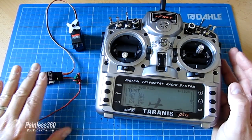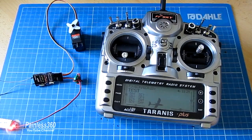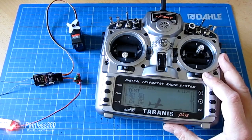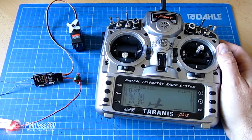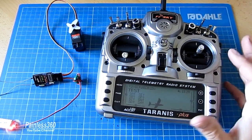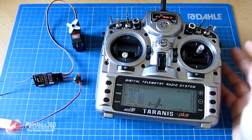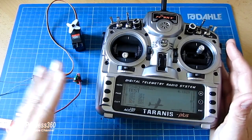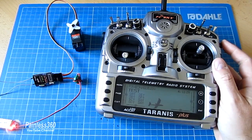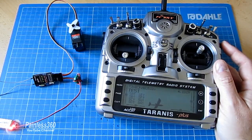So that's an introduction into how to create a simple model, connect and bind it to your receiver, and set up the inputs and outputs. We've also talked about the differences between the Taranis radio and a more traditional setup. In the following videos, we'll go into more details and functions, including menus we haven't looked at, and we'll talk about special things you can do with mixes — because although it sounds like a lot of extra steps, it actually provides a fantastically powerful way to control your model and create some really cool effects. Thank you for watching — please like, subscribe, and happy flying.